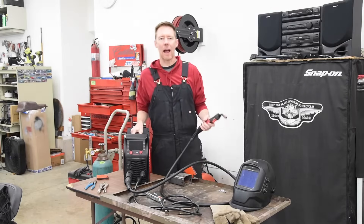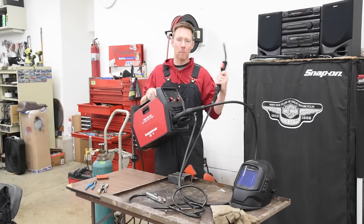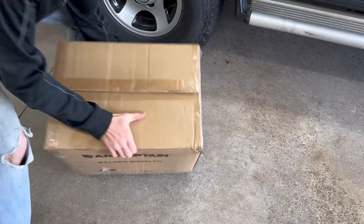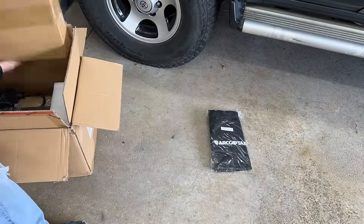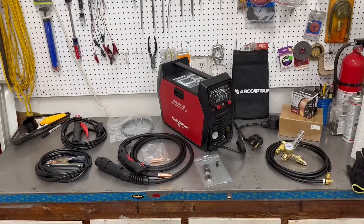Welcome back to the 6th Gear Garage. Today we're going to take a look at the new MiG 205 Pro by ArtCaptain.